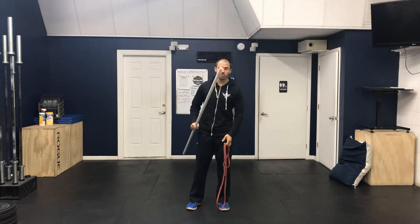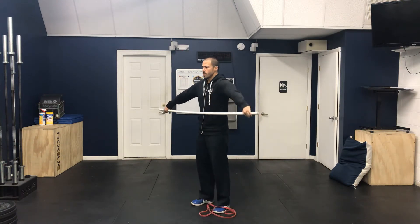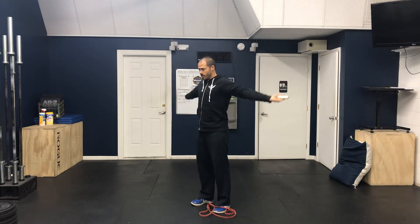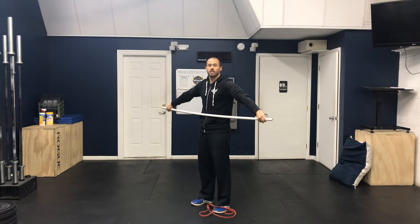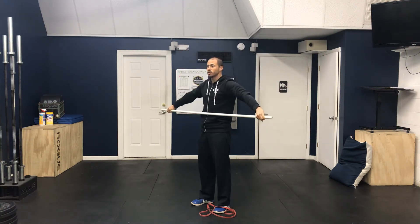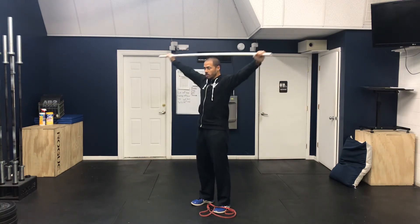What you'll simply do — we'll start off with a stick. Have your hands out as wide as possible, arms stay straight the entire time, and then you'll actively rotate over and back, attempting to keep your arms straight the entire time. For some, you may find a sticking point and have to bend your arms right there — that's perfectly fine. But as you start to loosen up, work your hands closer together.